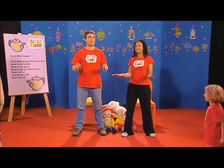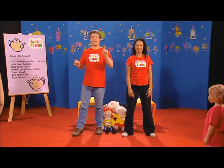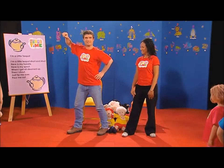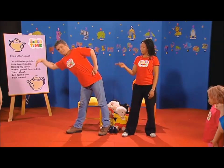We're going to pretend to be a teapot. Do I look like a teapot or do I look like a teapot? What if I make a handle here? OK, here's a handle. And I make a spout, right? And I tip over.